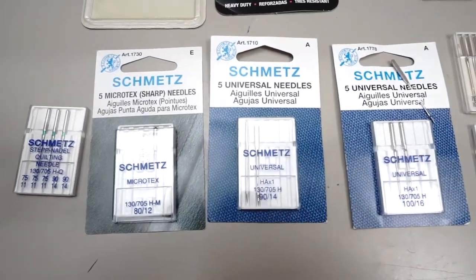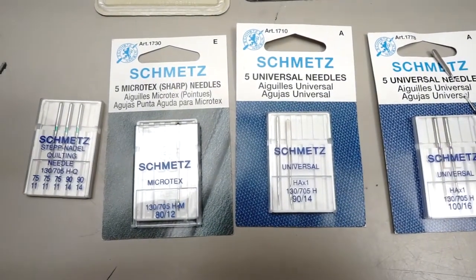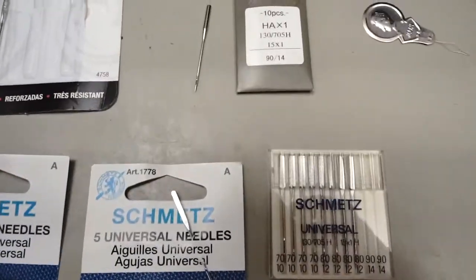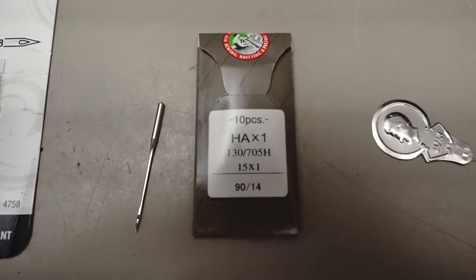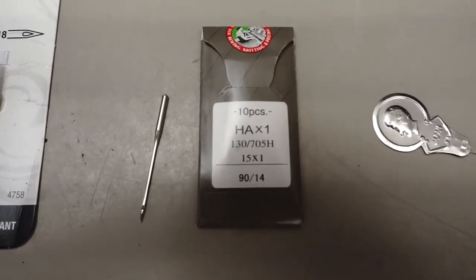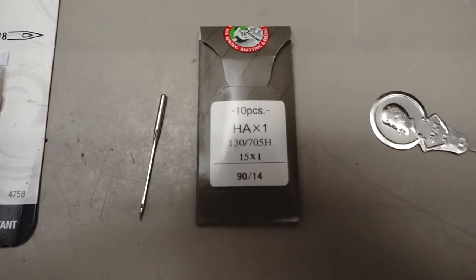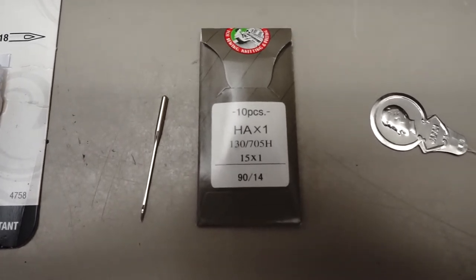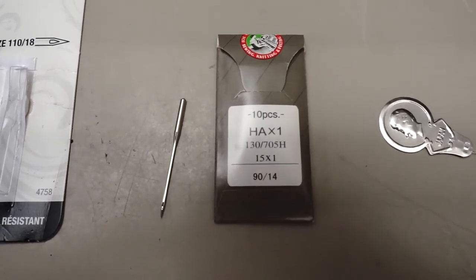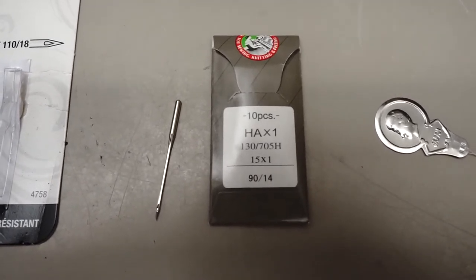Here's a variety of needles you can get. You don't have to buy Schmetz — that's a German brand. I actually just buy packs of these Organ needles. It's a 90/14: 90 is the European size and 14 is the American size. It's just a regular needle that's flat on one side, which makes it easy to insert into the machine.